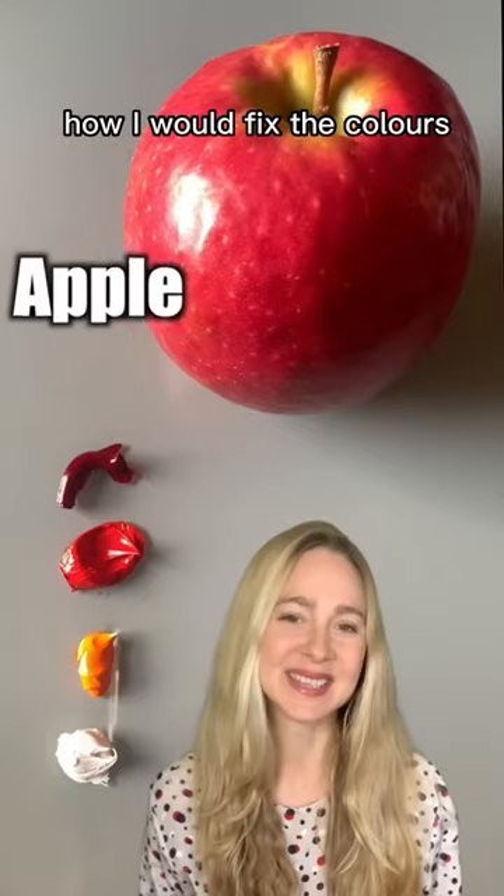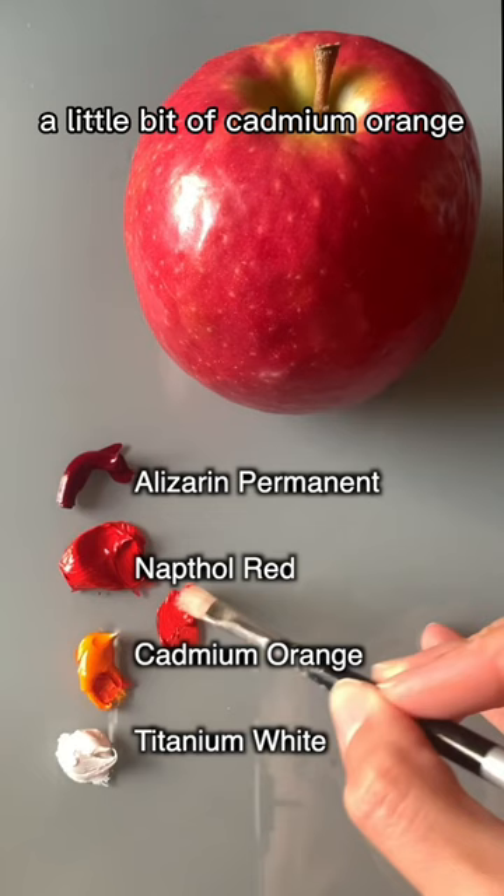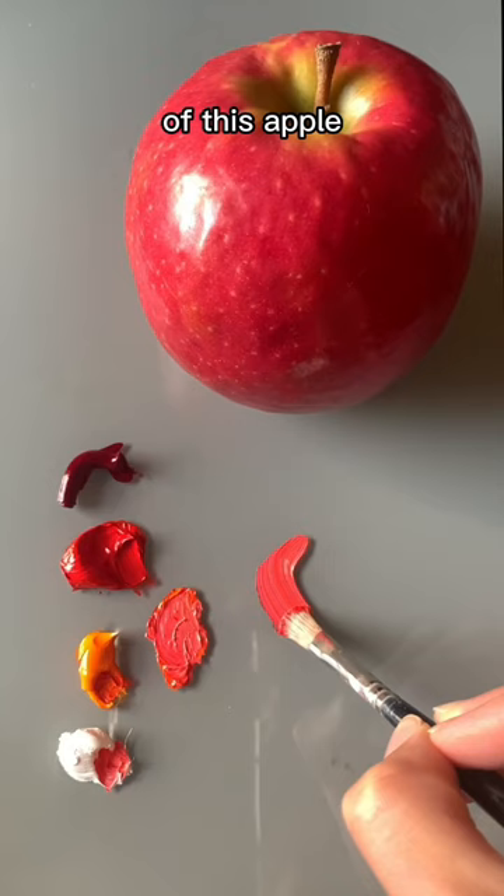I'm going to show you how I would mix the colors for this apple. I would use some naphthol red, a little bit of cadmium orange, and some titanium white for the light side color of this apple. And then for the shadow side I would use alizarin permanent and just let it kind of blend together in the middle.